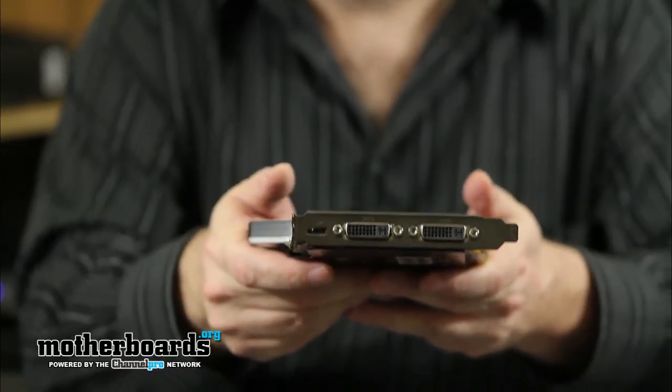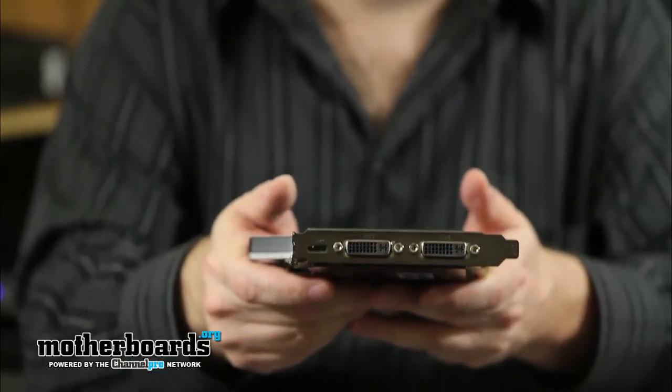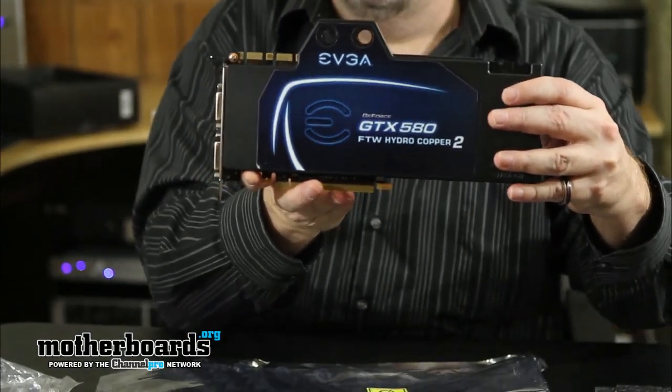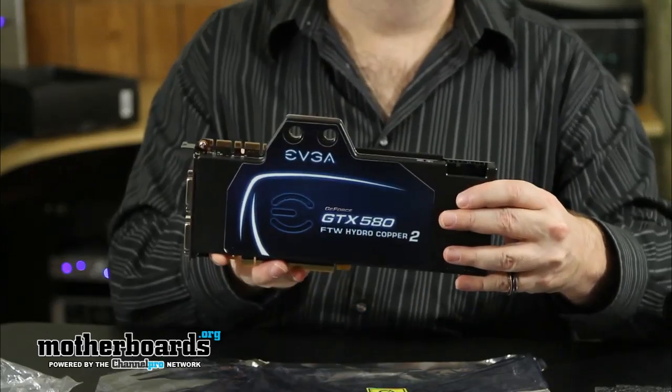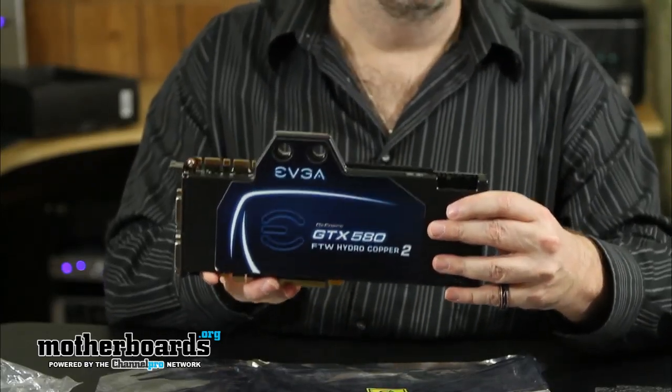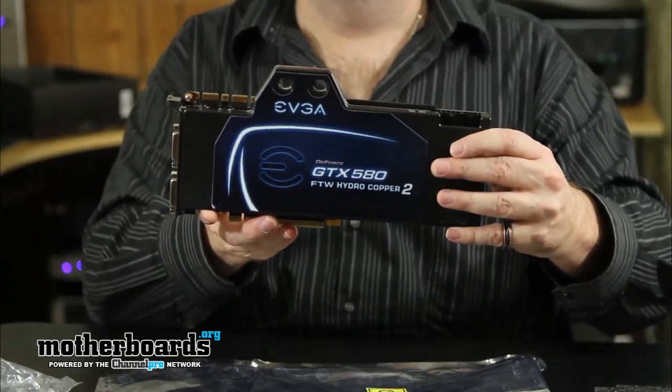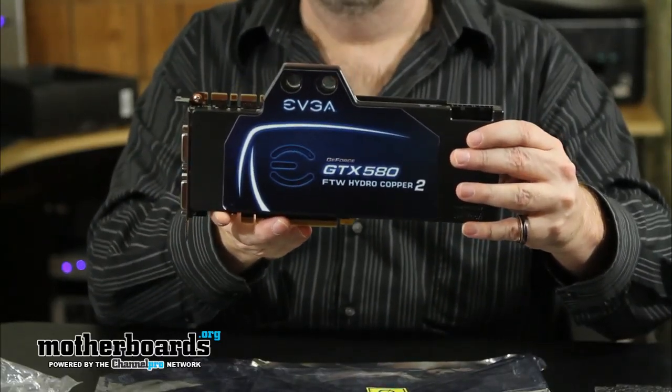Basically, what this card is is a GTX 580 that's been stripped of all its cooling and had a whole new cooling solution applied onto it. This is the card and what comes in the box. This is the For The Win GTX 580, ready to be cooled by Swiftech cooling. Thanks for watching.